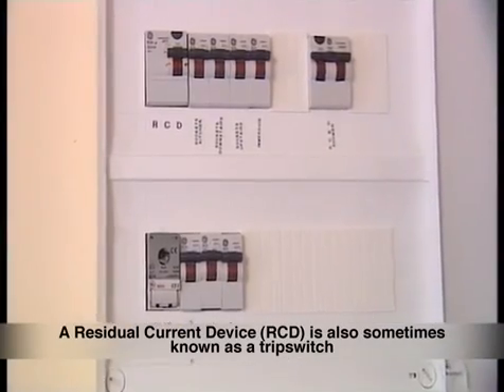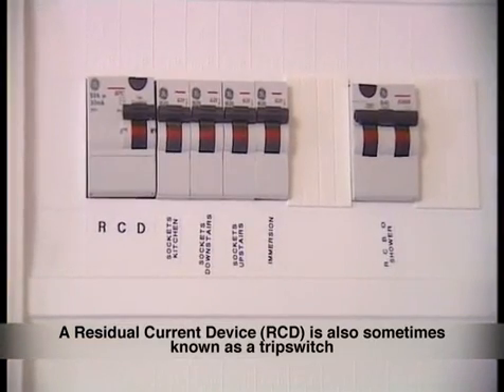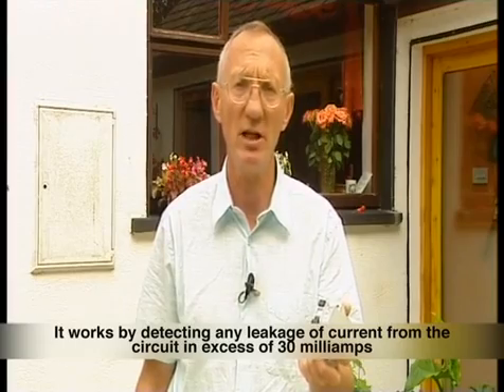A residual current device, or an RCD for short, is also sometimes known as a trip switch. It works by detecting any leakage of current from the circuit in excess of 30 milliamps.